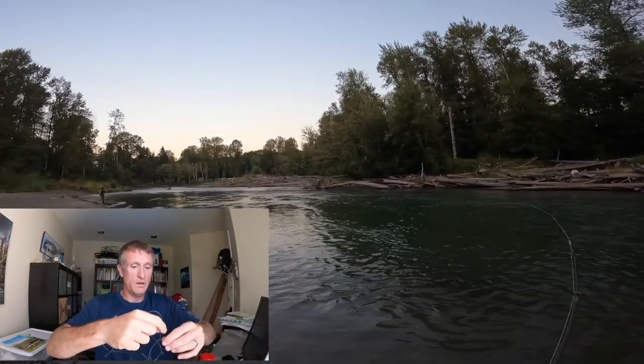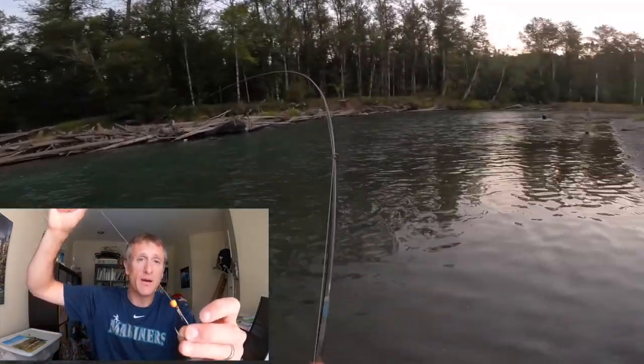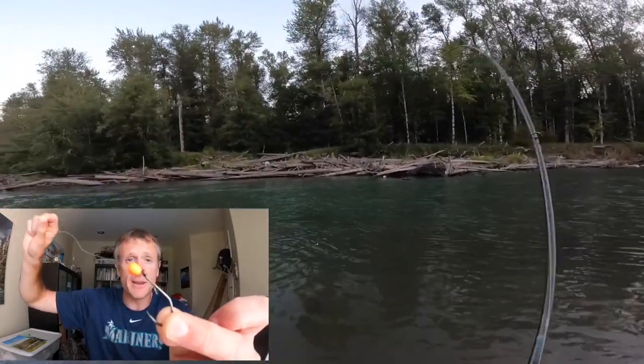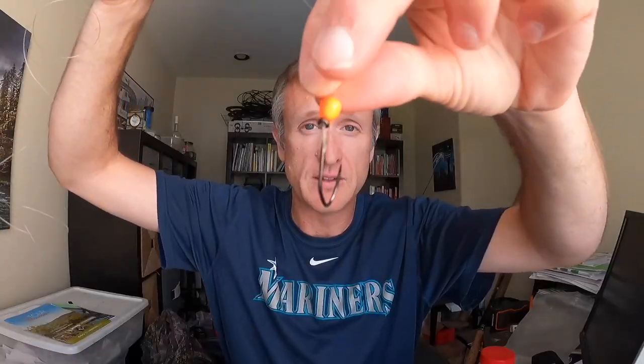I've got a 20-pound fluorocarbon leader, about two and a half to three feet of it, with a size 3/0 Gamakatsu hook. One of my favorite things at the terminal end is a small bait weight — size 12, the smallest one. I like to use these bait weights because salmon eggs that you cure tend to be neutral buoyancy. When you're trying to dial in an exact depth, this allows you to adjust your bobber stop knot and come up exactly to where you're going to get those hookups with the kings.